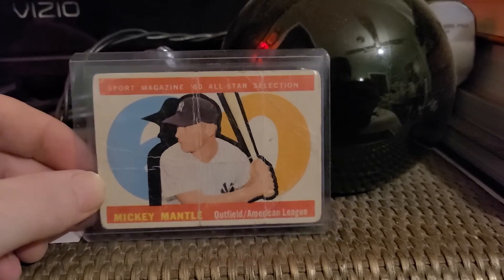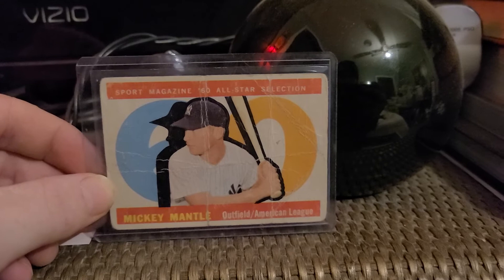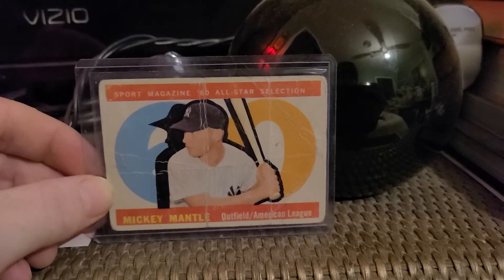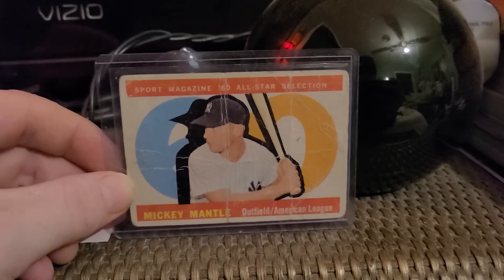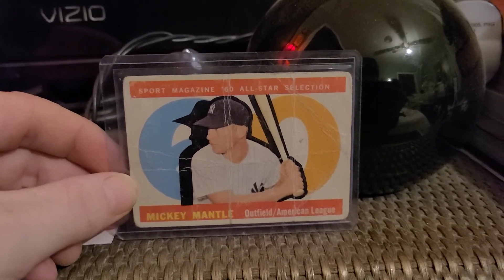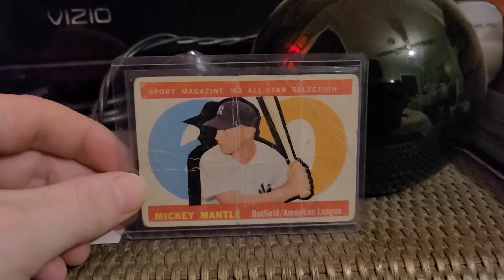Appreciate you all watching. I've got a rip coming up here soon — let me know in the comments if you want to see 2020 Donruss Hanger football, 2020 Topps Wrestlemania wrestling, or a baseball promo pack from Walgreens. Comment down below which one you'd rather see. Thanks for watching.